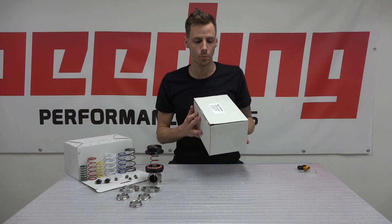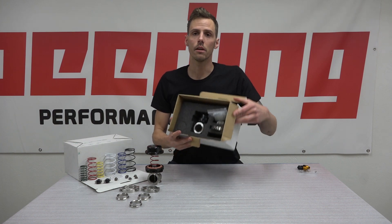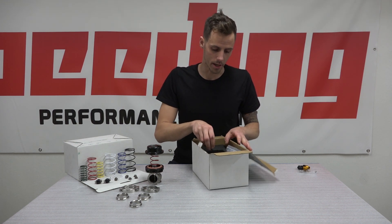This is the box that you will receive. If we open it, you will find the wastegate in the middle and the accessories on the outside.